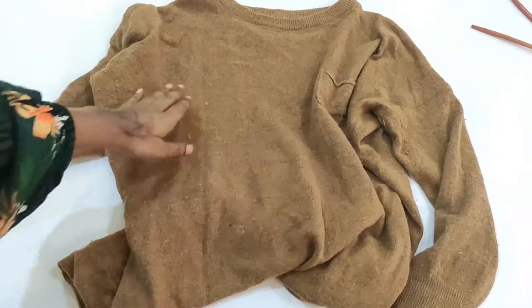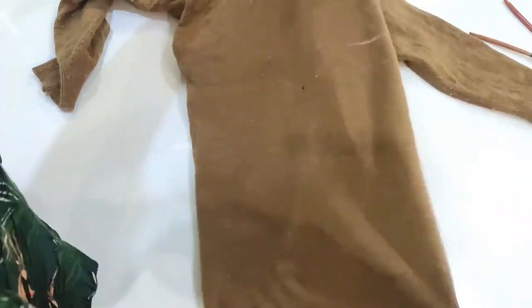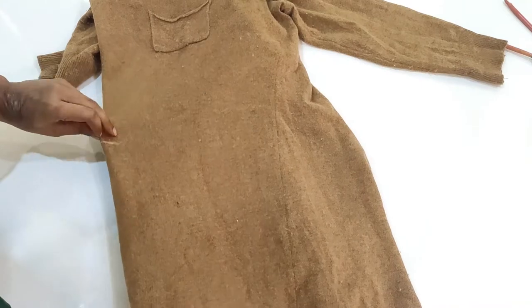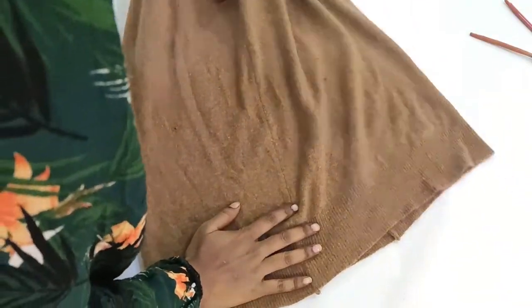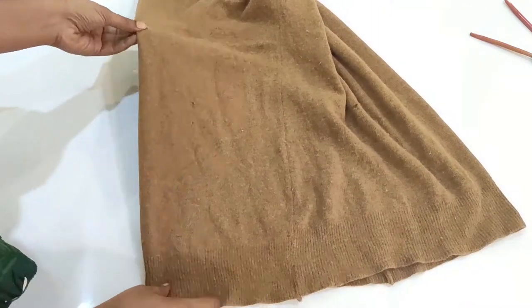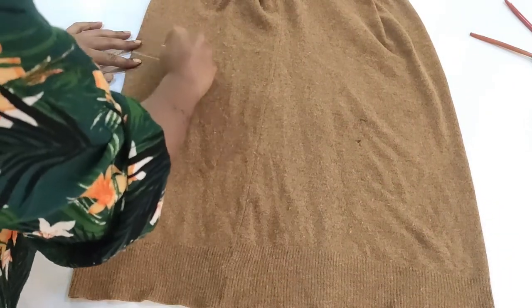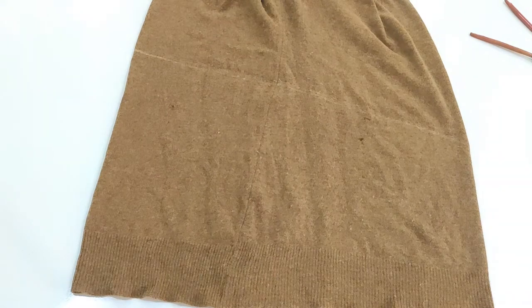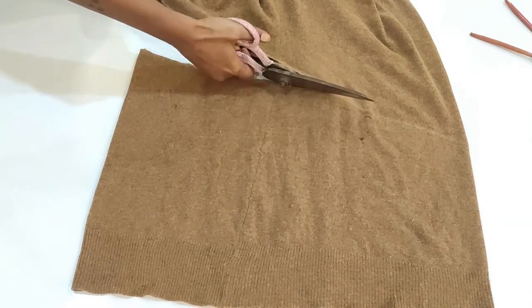First I will lay the sweater flat on the table. I marked the length of the crop sweater and then I will fold it sidewise so that I can cut both front and back together at the same time. This is the best way to cut the sweater symmetrically. I wanted to keep the back portion a little longer than the front, so I will cut it diagonally.